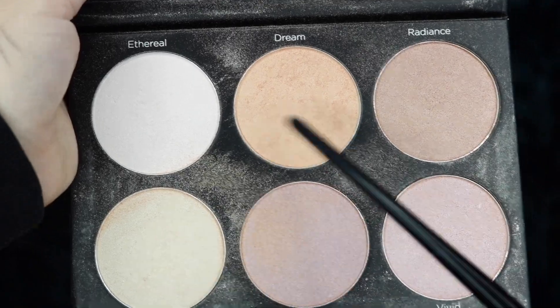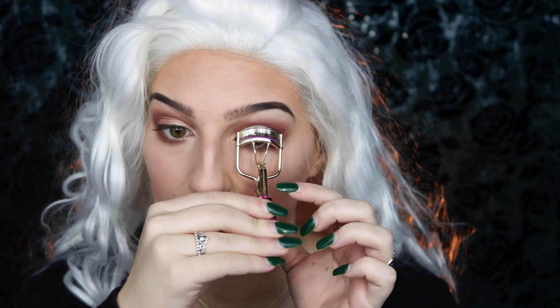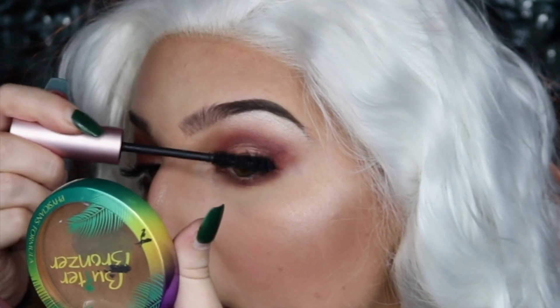Moving on to highlight, I'm taking my BH Cosmetics Spotlight Highlight Palette — taking Dream and Glow — and applying that to my cheekbones. I'm then prepping my eyelashes by curling them and taking my Too Faced Better Than Sex Mascara and just sweeping that through my eyelashes.